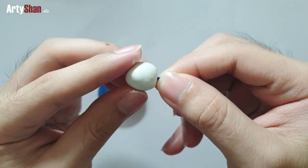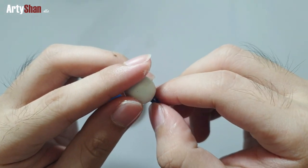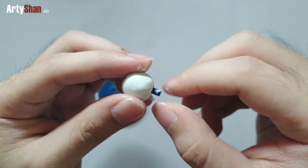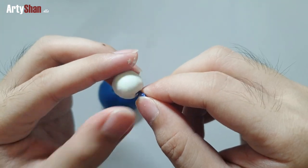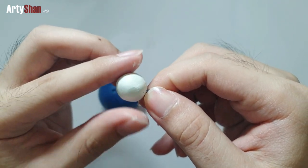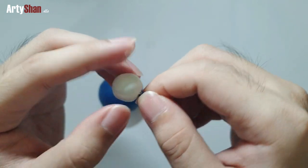It is highly recommended to use gloves when handling this material because it can cause skin irritation. As for me, I didn't experience anything, but just to be safe you should use gloves.